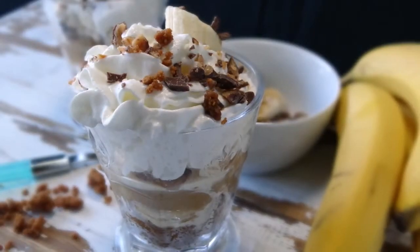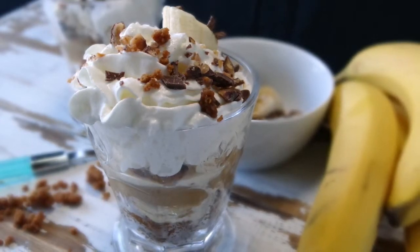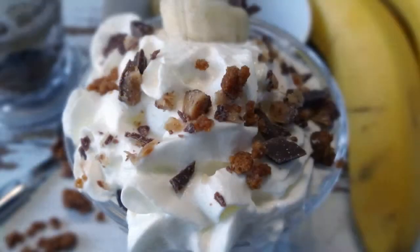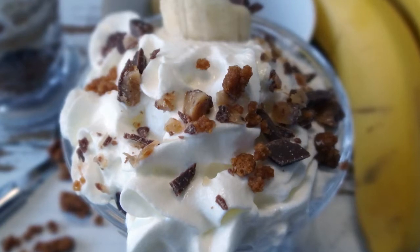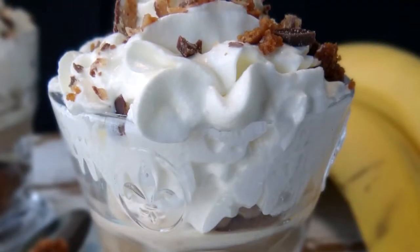Banoffee pie is originally an English dessert pie made from bananas, cream, and toffee with a crumble biscuit base. I first heard about it during an interview with the British actor Benedict Cumberbatch. The interview asked him what his favorite dessert was, and guess what he said — banoffee pie, of course. So with that curiosity, I figured out how to make it.